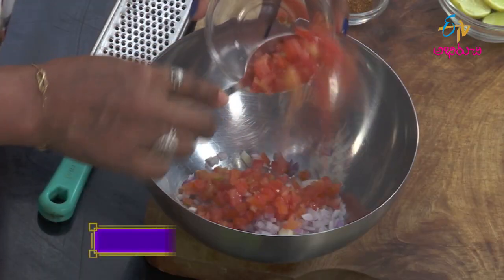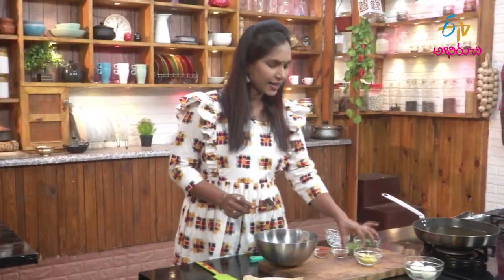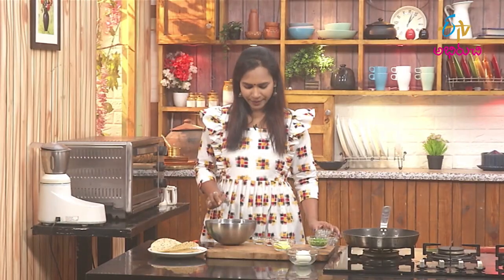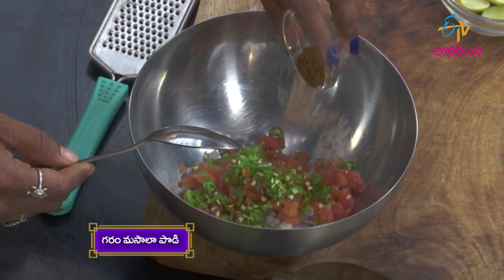Put the tomatoes in the middle and mix it with a little sweet, but in the bottom you need to mix it a little bit. Put some salt in the middle. You don't want to mix the warm masala in the middle.